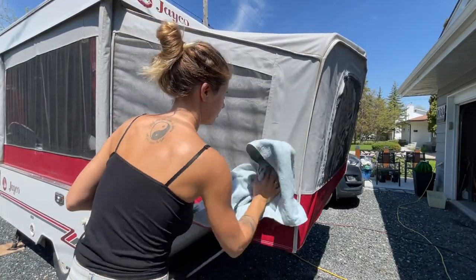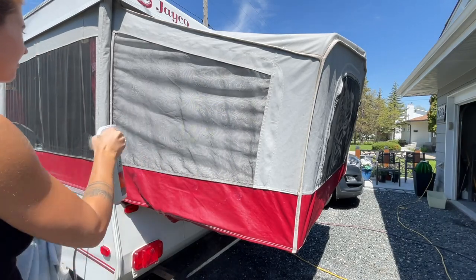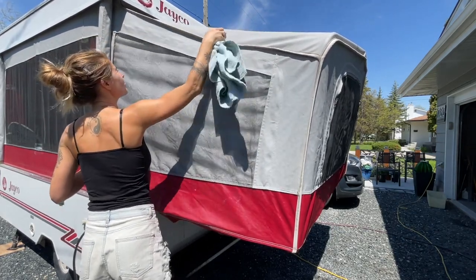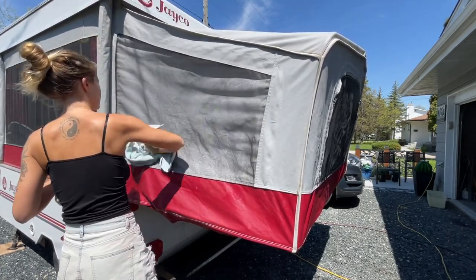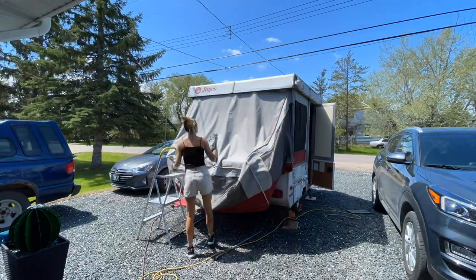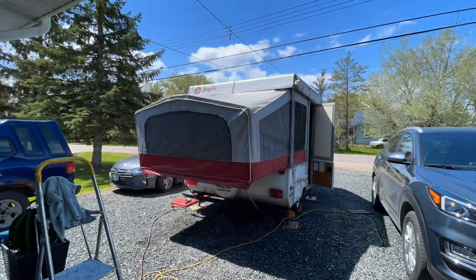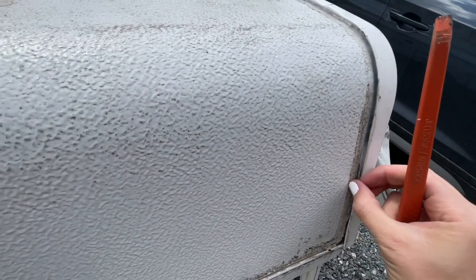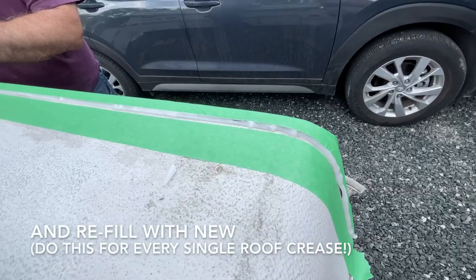All you have to do is spray the NikWax on, leave it for a bit, and wipe it down. I had to redo some parts because I wiped it off a little too quickly. I got it from Cabela's. Once you've wiped down the entire canvas, pull the beds down so you can reach the top part. Make sure you get every single piece of that canvas because you do not want it dripping on you. The most important thing is actually to do the silicone waterproofing — that's where you're really going to get any leaks. Since mine is really old, this really needed to be updated.